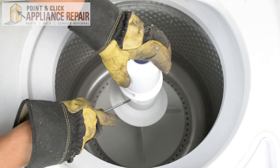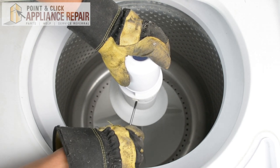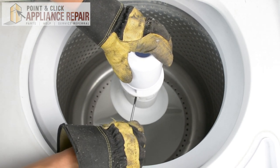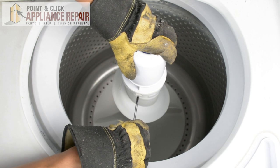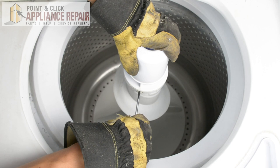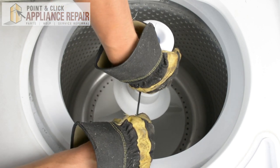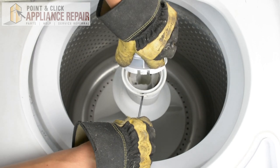So we're going to open up our washer here. In order to get this top piece off, I'm going to use a flathead screwdriver and push in on this tab right in here, then lift up and remove that.